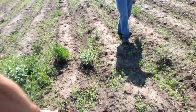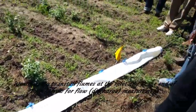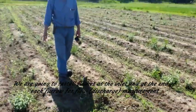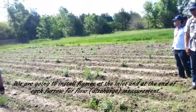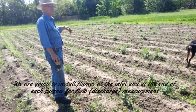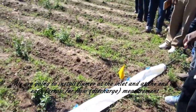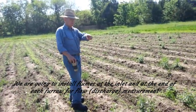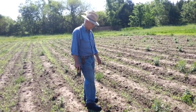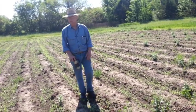We're going to install flumes at this end — the blue outlets are the gates to control your water. We'll install the flumes up here; Alan will show you how to do that. At the other end we'll put another flume in to measure the discharge. We'll measure the distance and set flags every 10 feet for your advance measurement. You can set the flag right in the ridge or right in the furrow — whatever you want to do.